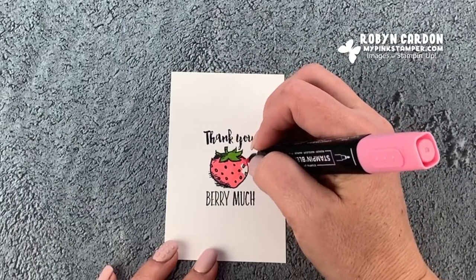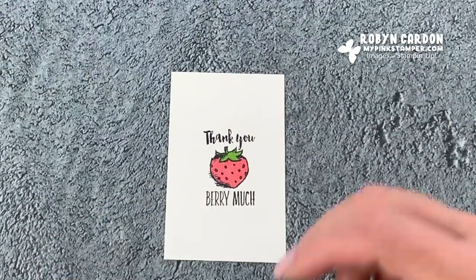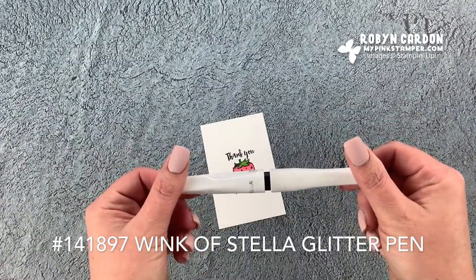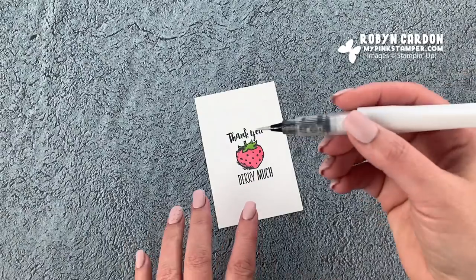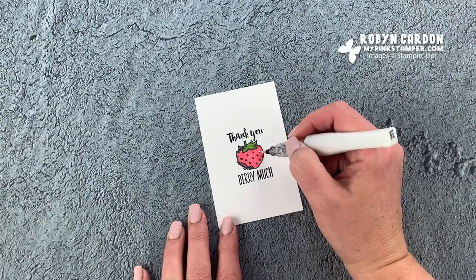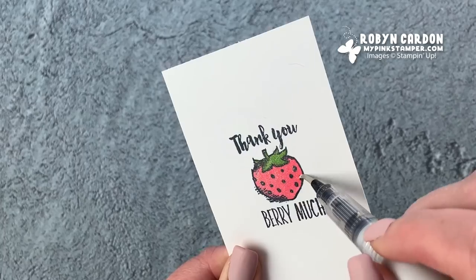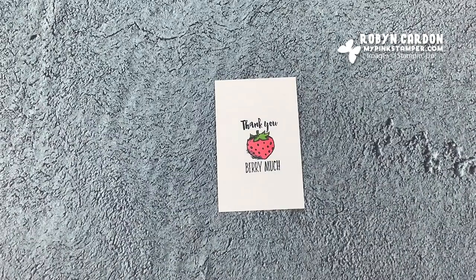I usually make them in batches of eight to twelve just so I don't get bored, and then I start my next batch of my next design. I was just watching one of my shows the other night while I caught up on my thank you cards. The next thing I'm going to do is use our Wink of Stella glitter pen. I'm going to open this up — this just adds shimmer to the top of your projects — so I'm just going to put it all over the strawberry and the top of the strawberry.